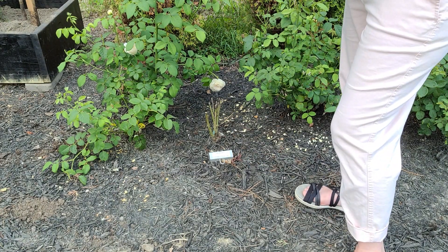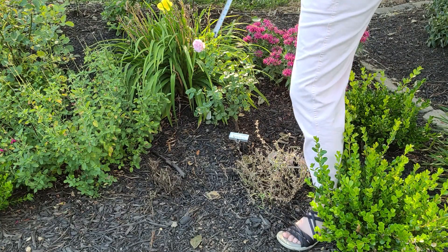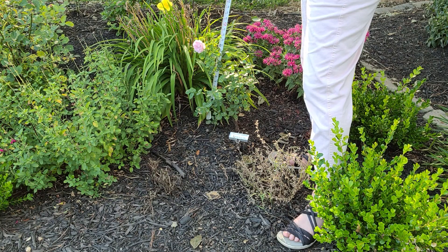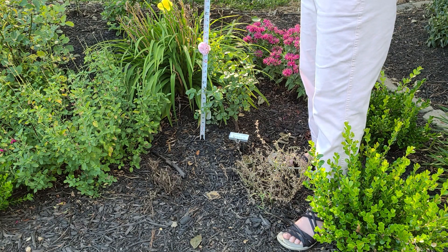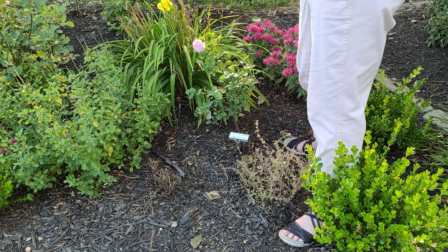This is Charles Rennie Mackintosh — he's got the same damage from budworm as a lot of my others. I have an organic garden, so I try not to use pest control when I don't need to. This one is 19 inches tall and the width is 16 inches at the widest point.